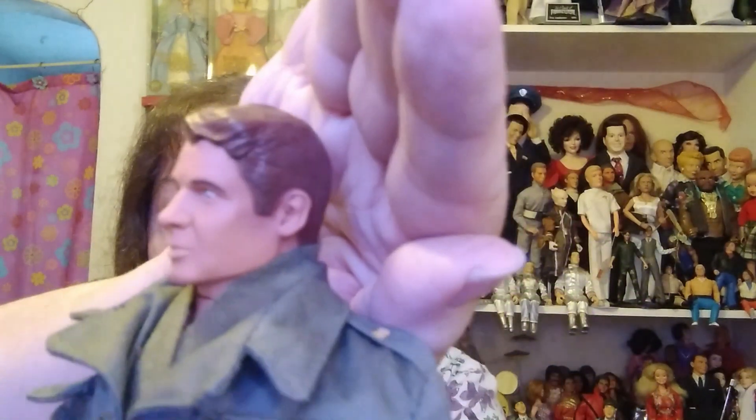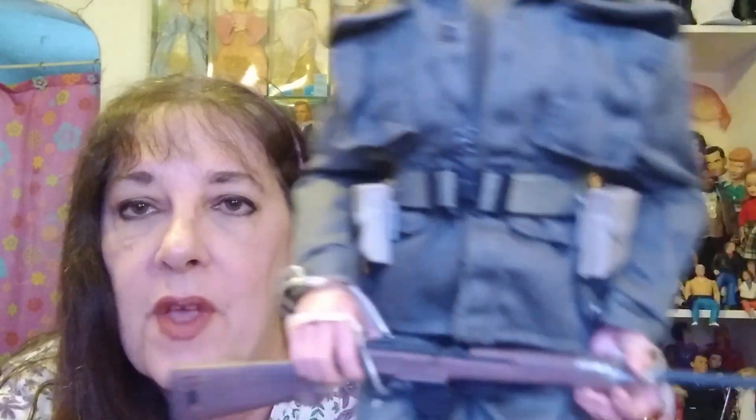He was held in with just twist ties. And this is the face — it's not a bad likeness at all. He was a handsome guy. I'll put a picture of him at the end. Of course, he comes with a gun and his helmet.